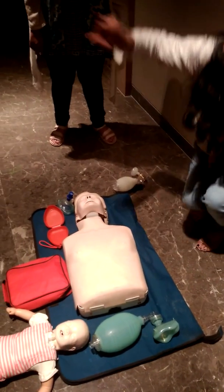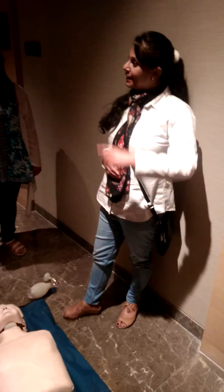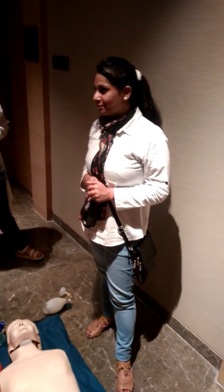Suppose I was the only rescuer and I was doing all this. In the meantime, before I used to get the CPR, I have already activated the medical system. Then the help will come. That person will come and will bring the AED.